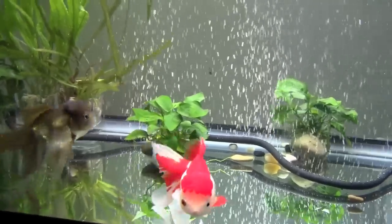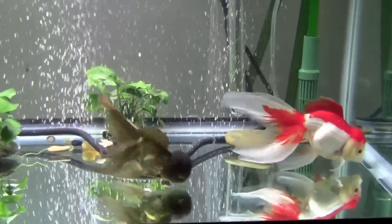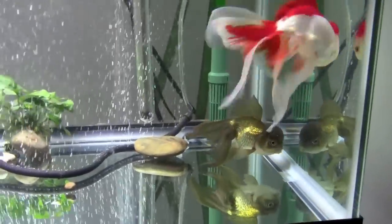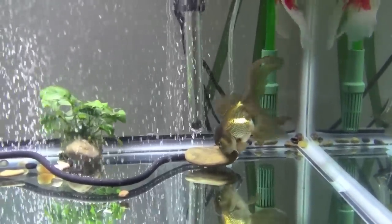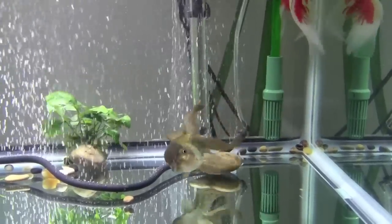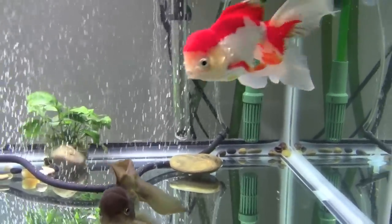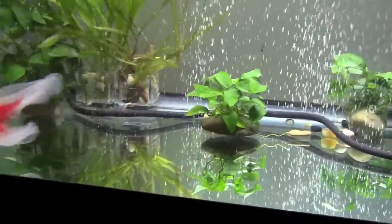The fourth type is the under gravel filter, and please do not get one of these for your goldfish. Because they're under the gravel, they tend to accumulate a lot of waste and can be a great breeding place for bad anaerobic bacteria that can make your fish sick. They're just not a good option for goldfish who produce so much waste.